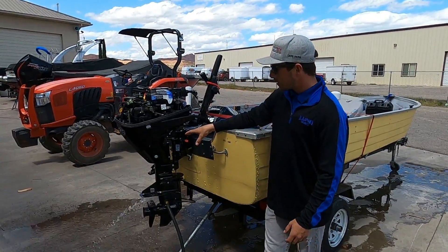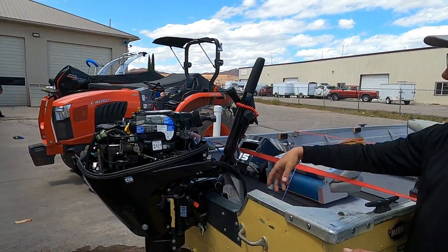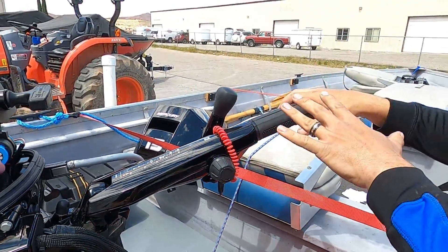Now we've got it hooked up to water and it's ready to run. First thing we're going to do is lower the tiller arm down so we can access the start button as well as the gear control. To do that you've got a little lever right here on the starboard side — take and twist that forward and that's going to allow you to bring the tiller arm down.